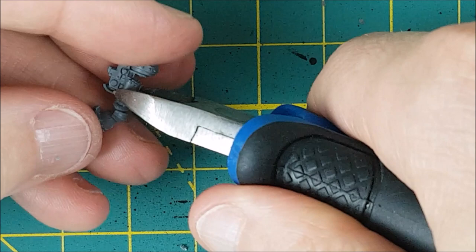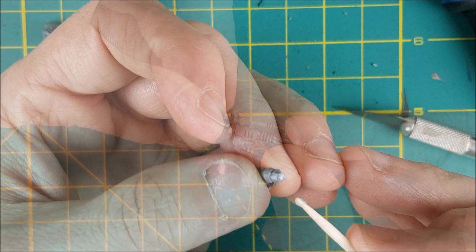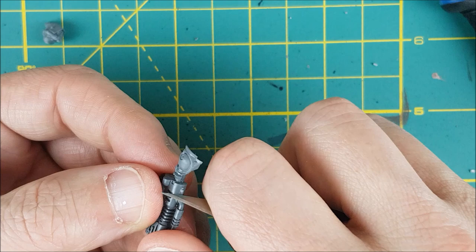Next I'm cutting the gun off of Greyfax's right arm. After that I'm cutting the wrist about halfway up the bracer — this arm is going to be a BFG, just a bicep and a Volkite Blaster. I'm trimming this piece at the end of the gun just to make it look a little bit smaller and lighter.